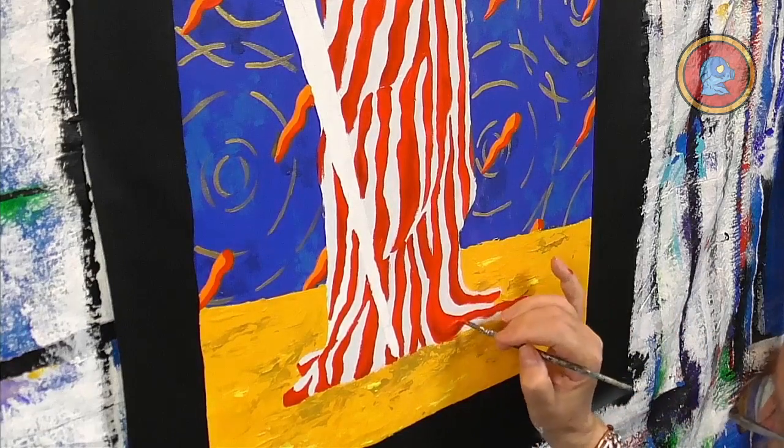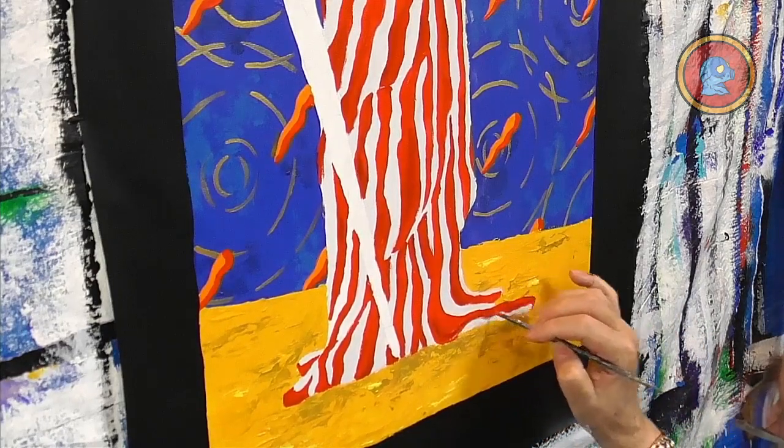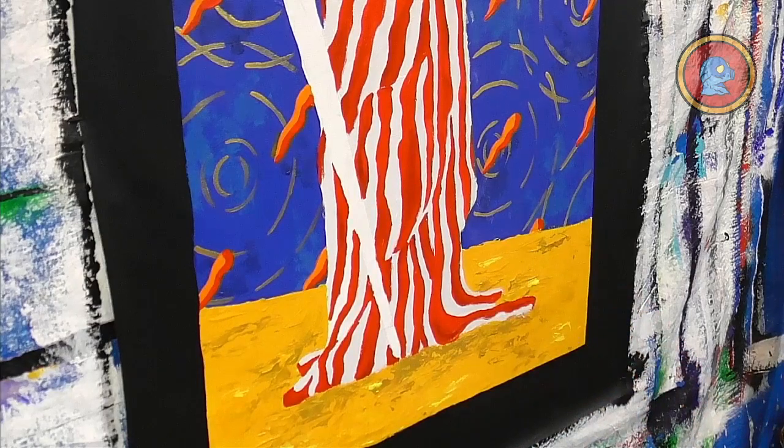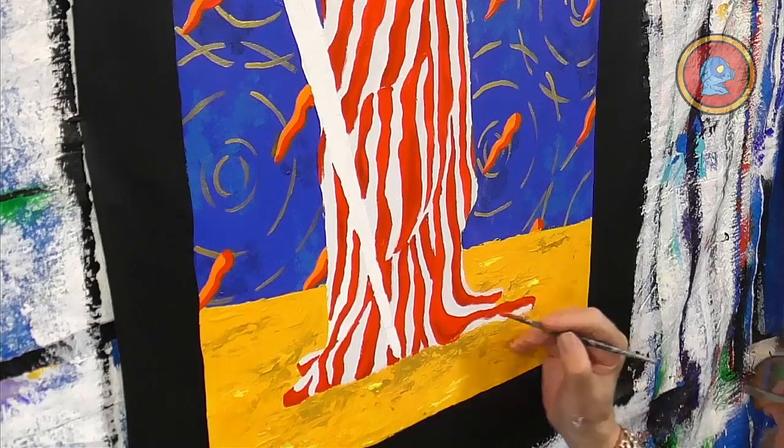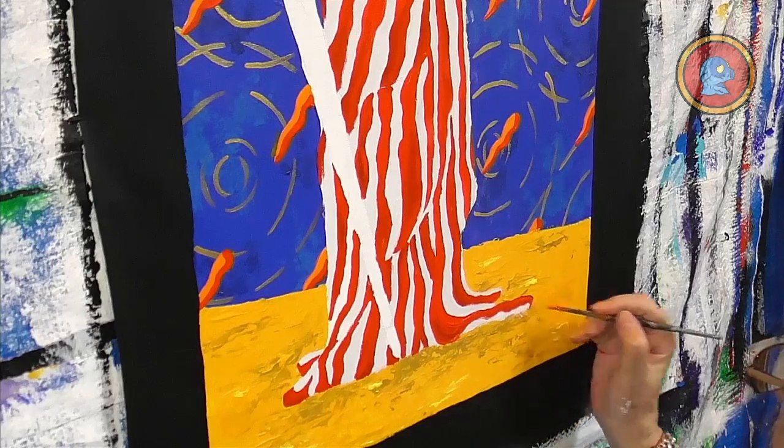Especially if you have a lot of anxiety or nervousness, painting is definitely a healing remedy.